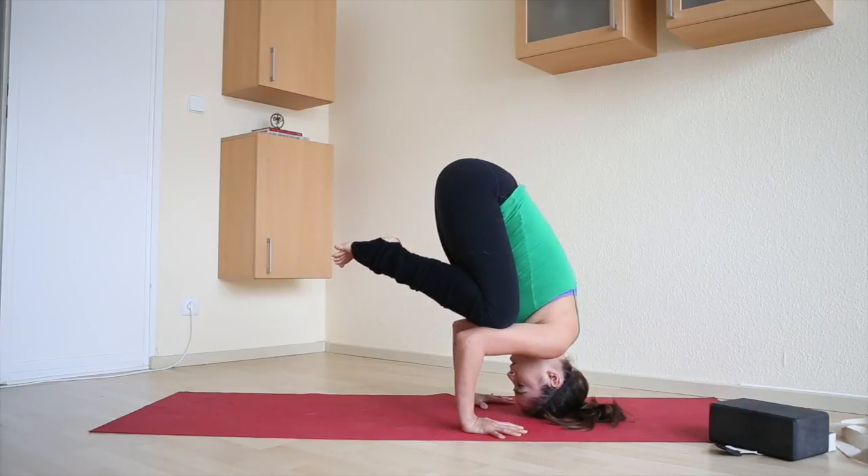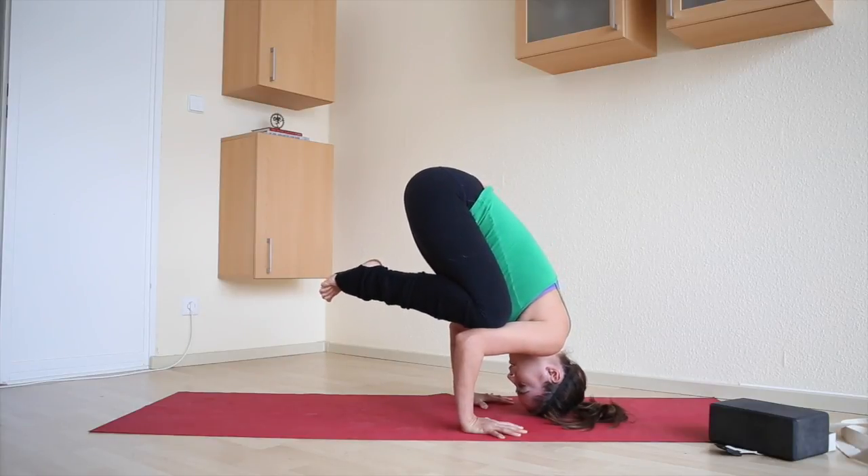Toes are spread, pushing into the hands, especially into the fingertips. Activate the core and slowly lift up.